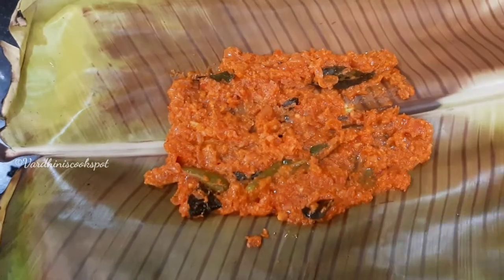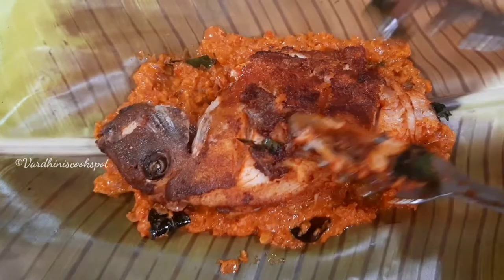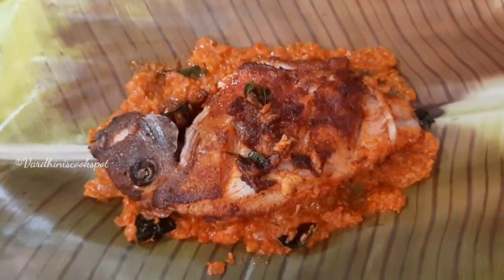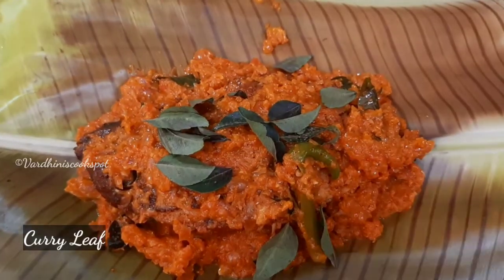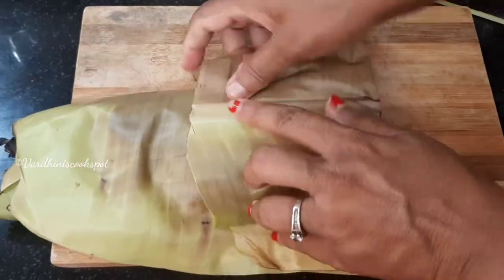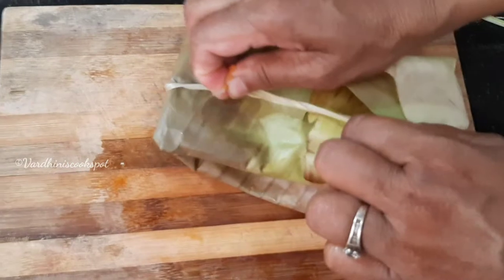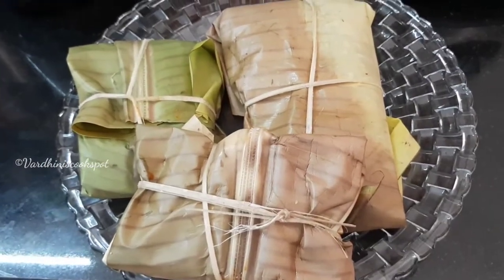It's time to pack the fish pieces in the banana leaf. Show the banana leaf into the flame for few seconds so that it turns soft and doesn't tear while folding. Take 2-3 tablespoons of masala depending on the size of the fish. Spread it evenly like this and place the fried fish on top of that. Now cover the fish pieces with a little masala evenly. Add in few curry leaves. My amma is helping me in packing the fish pieces. Wrap the banana leaves like this and tie it tightly with thread. The fish are packed perfectly in the banana leaf.